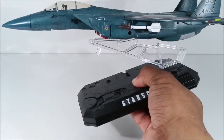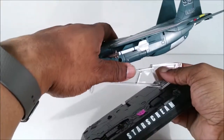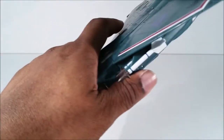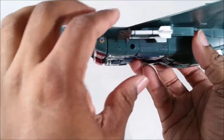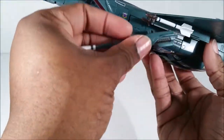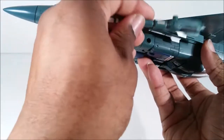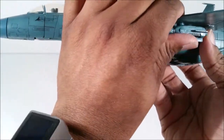You have seen the Seeker mold hundreds and hundreds of times. Here are his missiles — probably won't see these in robot mode. Of course, you can take his Null Ray cannons and plug them in here if you wanted to, or just replace the missiles with the Null Ray.